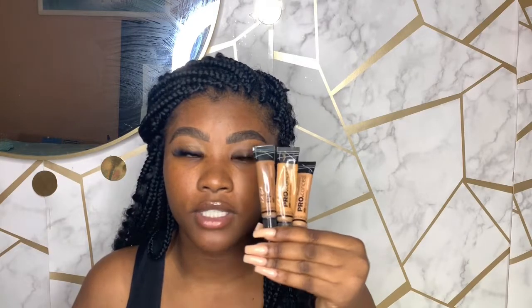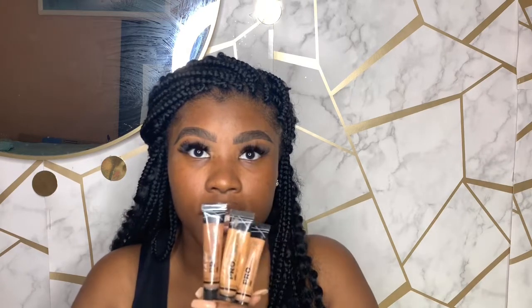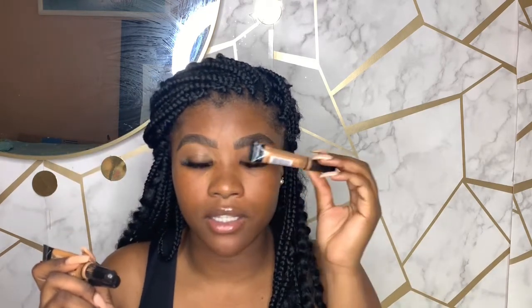For the brows, I'm using cajoula in chestnut fond and cool tan. I use cool tan for the bottom and chestnut fond for the top. Cool tan is a little light for me, but I like that full dramatic brow. I'm using a flat brush from AliExpress — I'll put the link in the comments so my page won't get flagged. I like to start at the tail and work my way to the front.